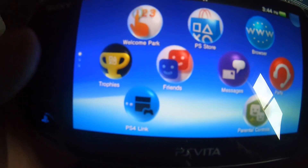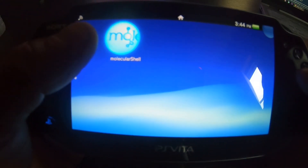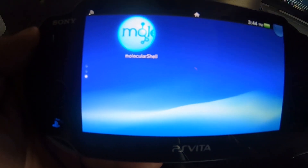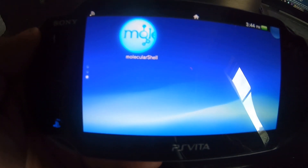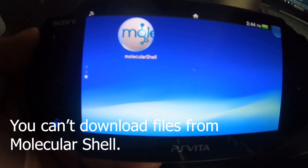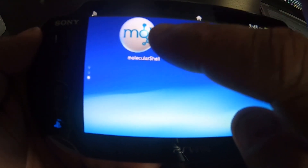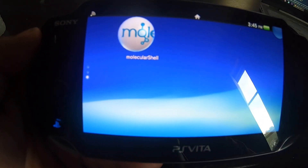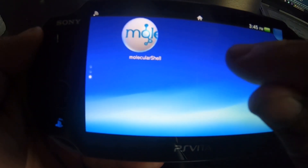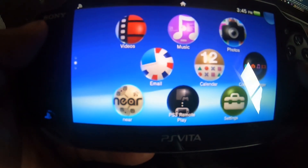It says Henkaku was successfully installed — and there you go. This Molecular Shell is outdated; we're going to use it just once to download certain files. You definitely want to install VitaShell. Once VitaShell is installed, you're more than welcome to hold the icon and delete Molecular Shell because we won't need it. Definitely use it one time only — get VitaShell, and get Enzo, because we're going to be running Enzo so the cold boot hack will work automatically.